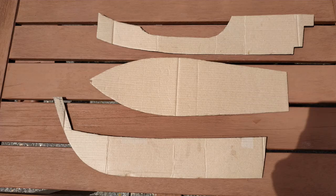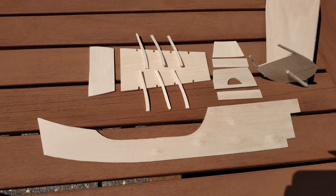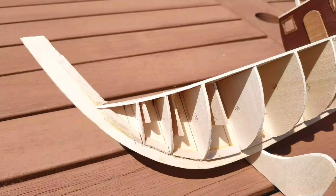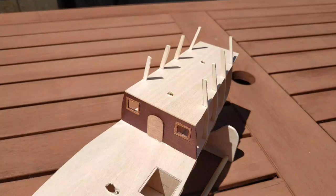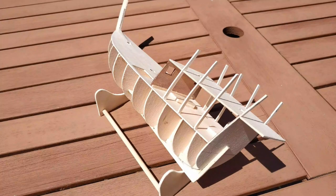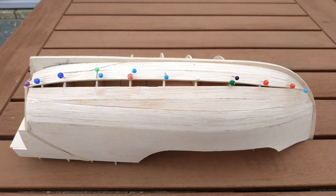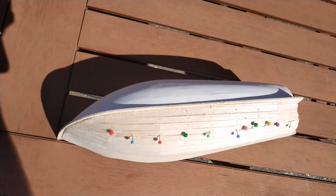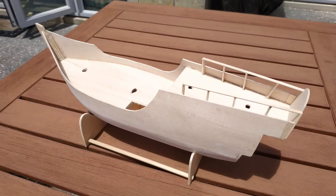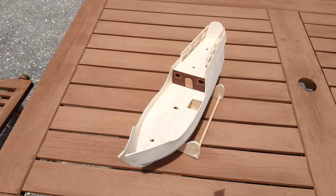I started with some cardboard to try and get the shape of the hull and the keel. Once that was established in relation to the other two, I built the keel out of plywood, the frames out of base wood, and the sides out of base wood as well. This time I tried something different and used balsa for the bottom half of the hull because it's a lot softer and easier to manipulate. Once all the basic structure of the hull was complete, there were quite a lot of extra little bits and pieces that needed to be put on.